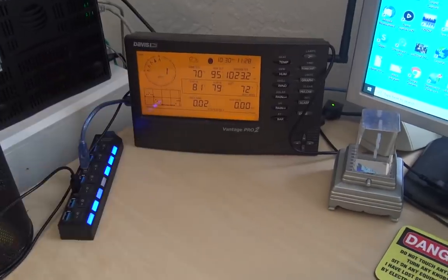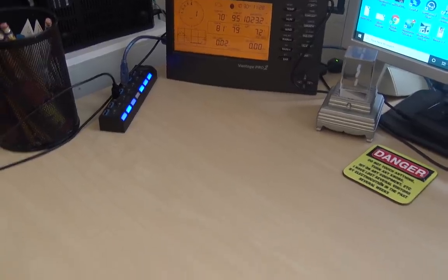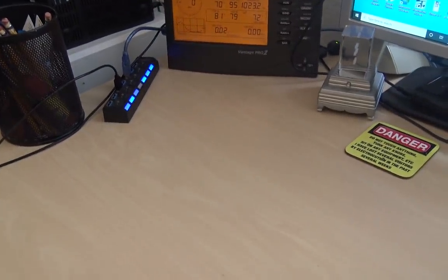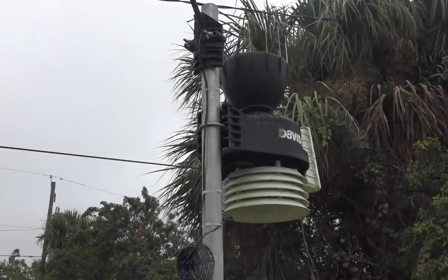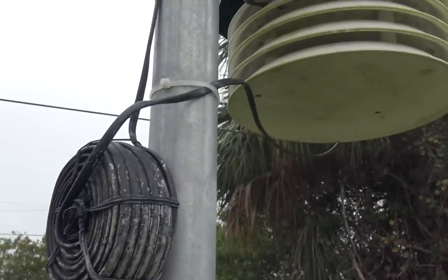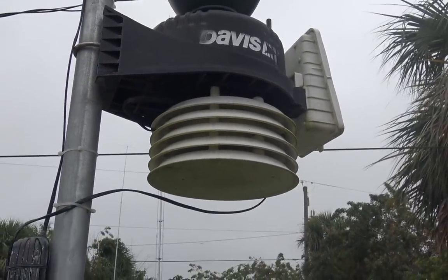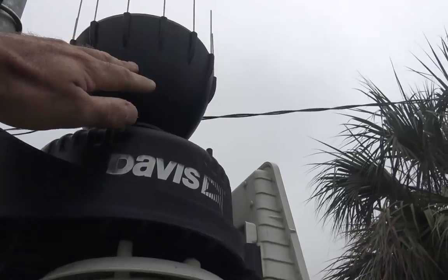I'll show you what I have here because some people have asked about this console, and I'll show you how it's been connected and what this is going to do for me. Here's my Davis Vantage Pro 2 weather station. It's been trucking for about two years. Everything is still working fine — very little maintenance. I haven't even untied the bread ties holding it. This is a complete weather station that does wind speed, wind direction, and a rain gauge that collects in the bucket and goes to the tipper.